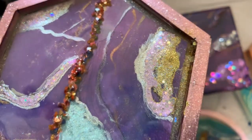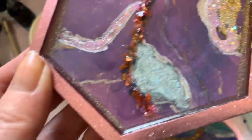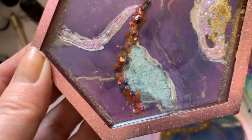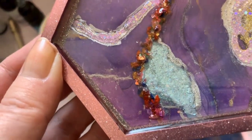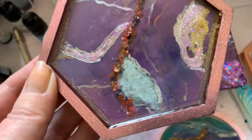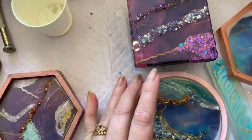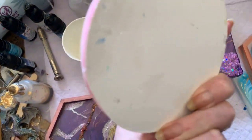Look at that glitter — beautiful. That is some mica I want to try. I painted it on with some glue actually, and it stayed. I wanted to see if it would rise or mix in the resin, but it didn't — it stayed just where I put it.